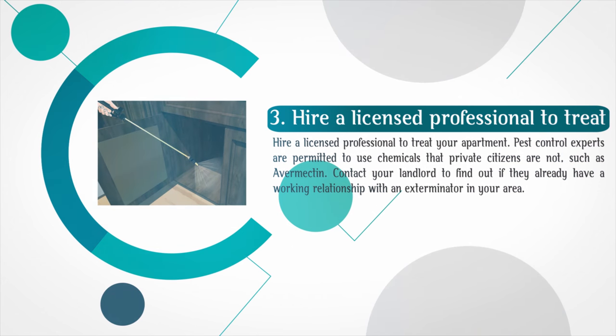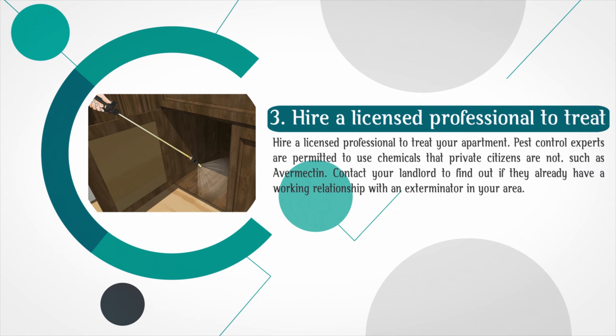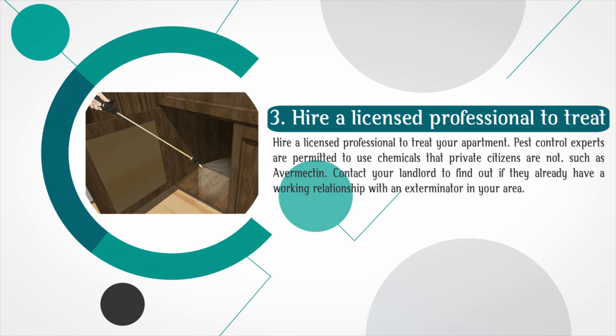Hire a licensed professional to treat your apartment. Pest control experts are permitted to use chemicals that private citizens are not, such as Avermectin. Contact your landlord to find out if they already have a working relationship with an exterminator in your area.